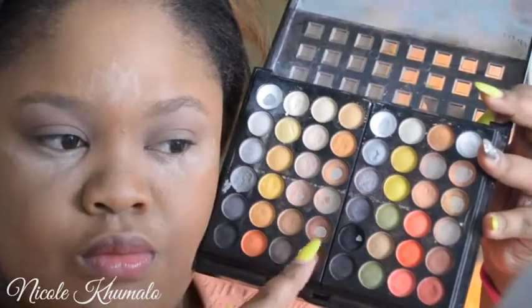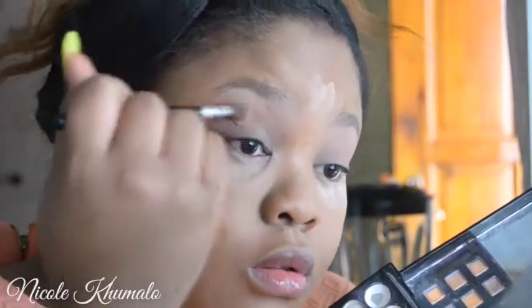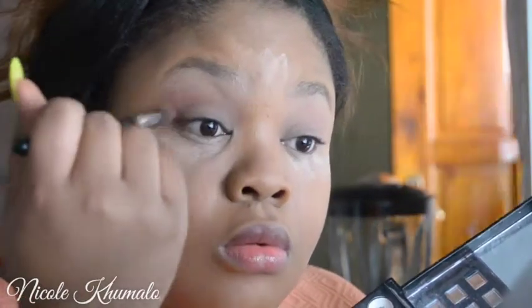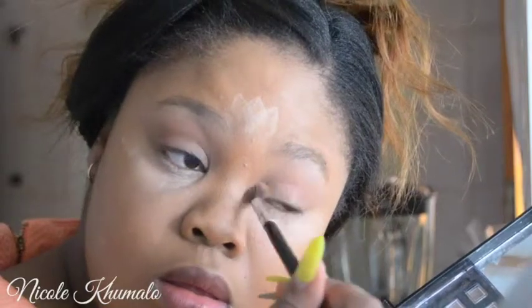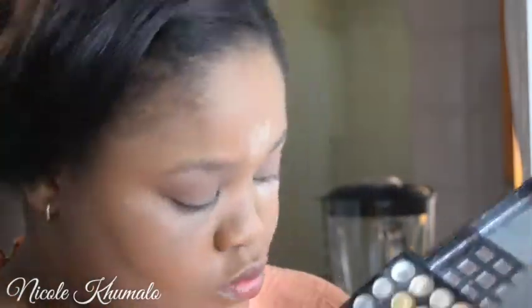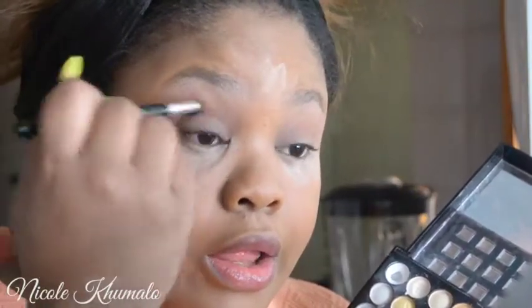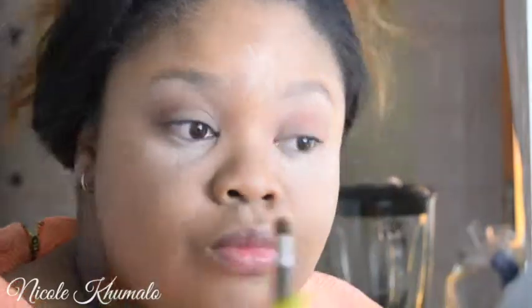Now I'm taking the second darkest brown and applying it in my crease and above my crease where I applied that yellow eyeshadow. I always use these colors because I love the effect at the end of the eye look — it's just so pretty and flawlessly blended. And now I'm taking the darkest brown in the palette, applying it exactly where I put all the others, but this one goes more into the crease.